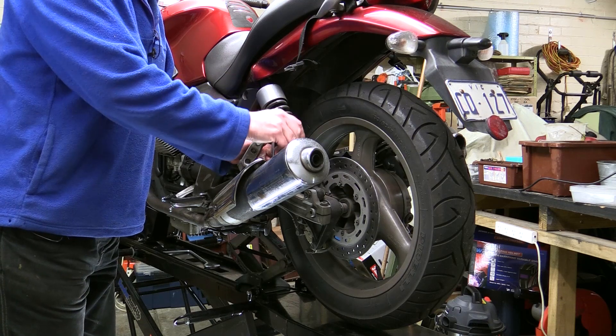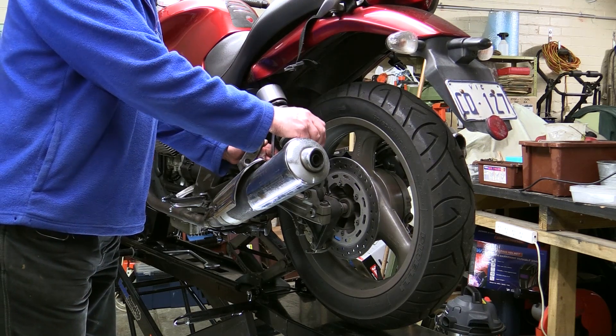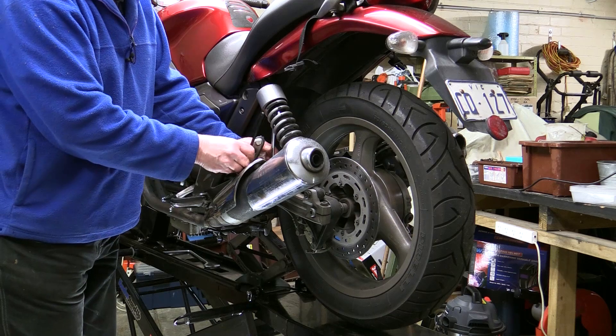We need to remove the axle — not the rear wheel completely — just so we can get the caliper mount out. So the first thing we need to do is remove the muffler.